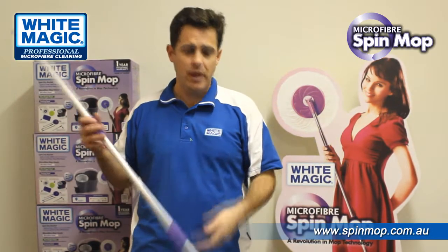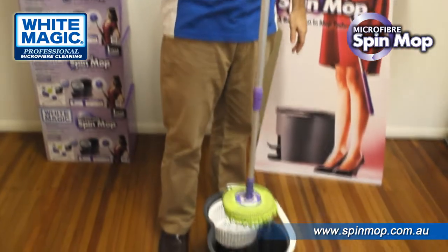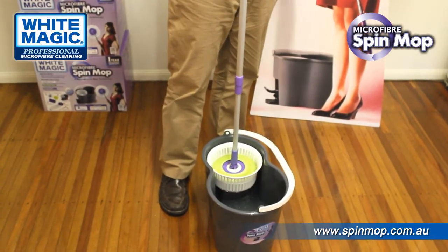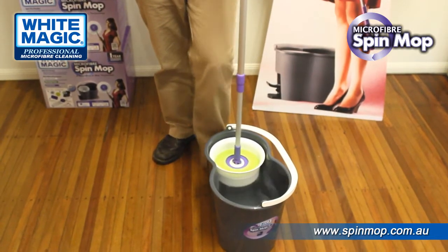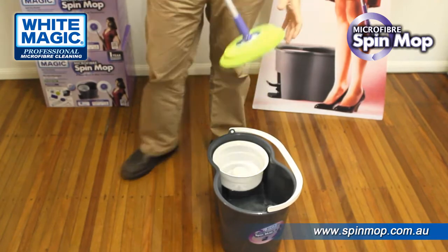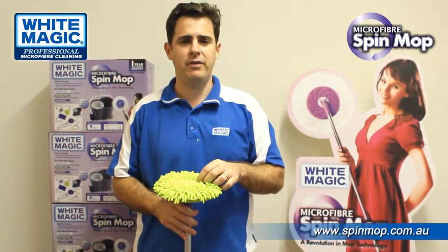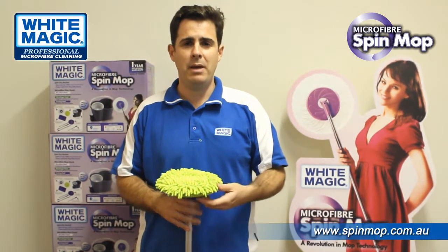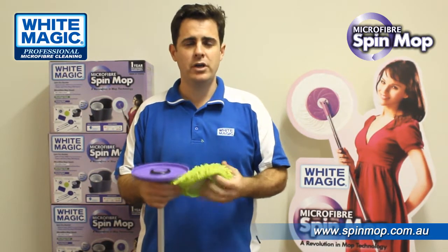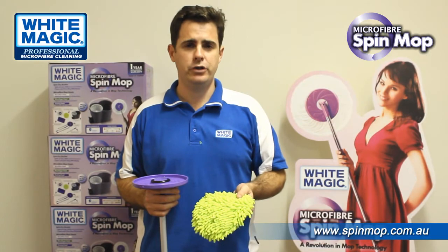To use it, simply put water in the bucket. Take your wet Micro Finger Head, place it in the spinner, press down and spin out the excess water. The more you spin, the drier it gets — you're left with just a mildly damp Micro Finger Head. Remember, this one is not machine washable. To clean it properly, you must hand wash it in nice hot water with a little bit of detergent.